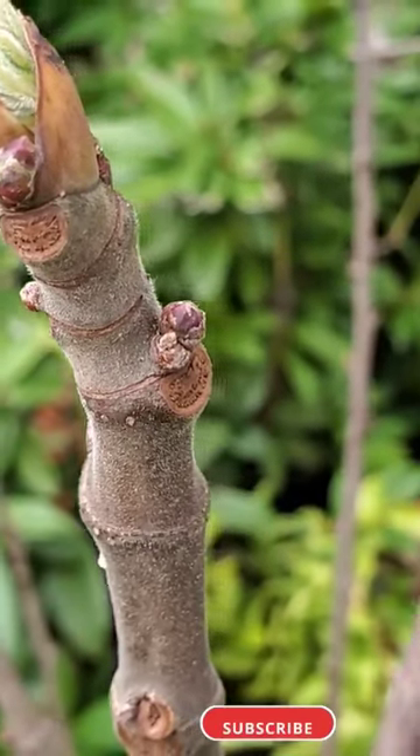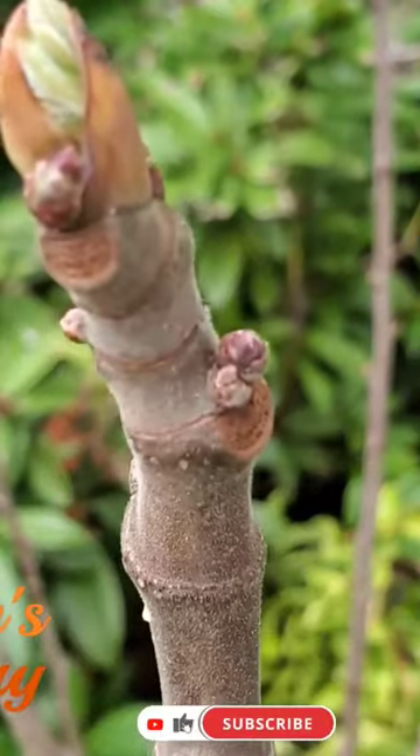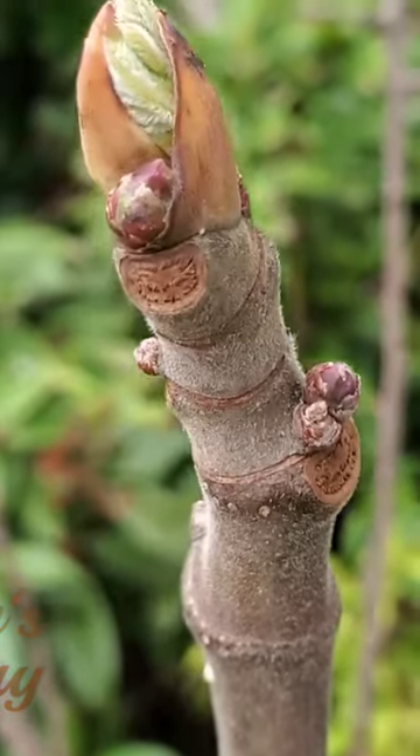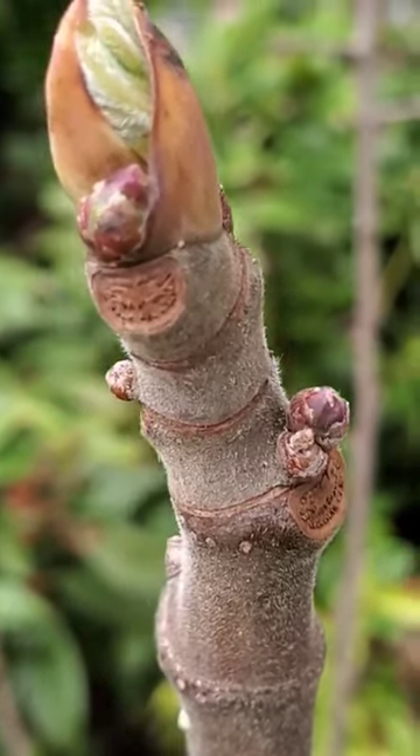Hi there, welcome to this short. In order to figure out whether your fig is going to be producing fruit or not, all you have to do is look at how many buds there are.